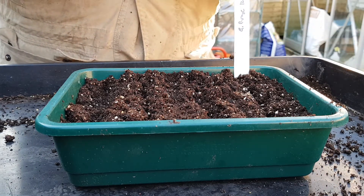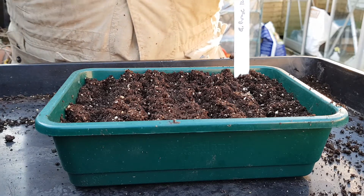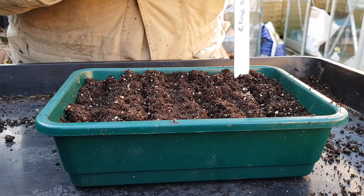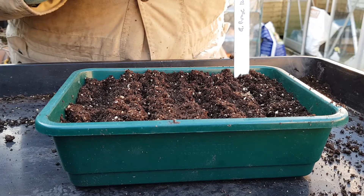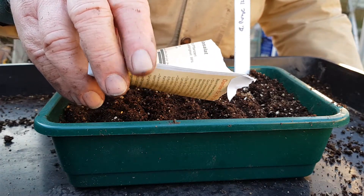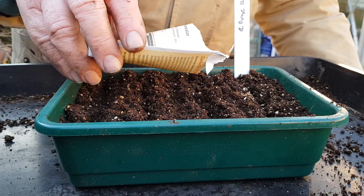The next one I'm going to put in here is another Batavian type called Saragotha. This is from Ingenheimer Saatgut. Much darker seed — see that going into the drill.